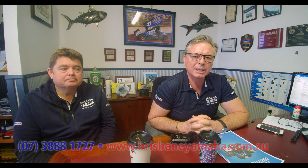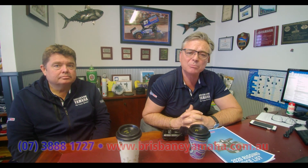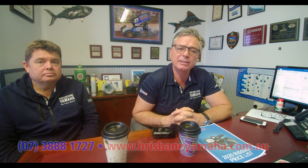Hi, I'm Aaron, the owner of Brisbane Yamaha, and this is Justin Kells, the operations manager, who is an expert at Yamahas. What I want to talk about is Helm Master EX. It is a game changer, and if you're looking for a large motor from 150 or above, you need to look at Helm Master.